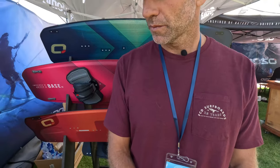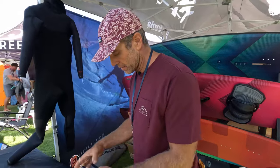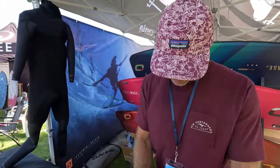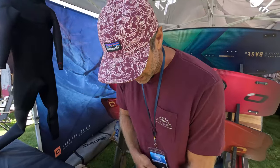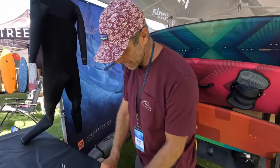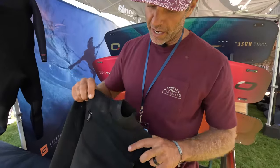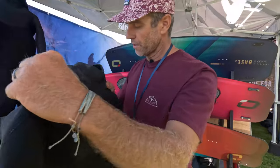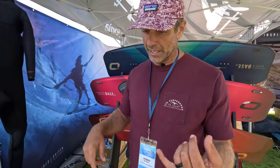Are most of the suits zip free? For our suits, on the shorty we have a front entry zip. Front entry is easier and prevents water rushing in through the back. On our shorties we only do front entry. On full suits you can get back zips, but the front zip has less chance of leaking — preventing that little trickle of water down your back when you're already cold.